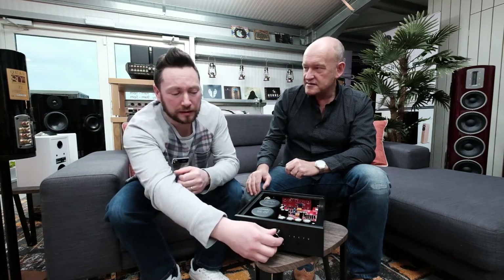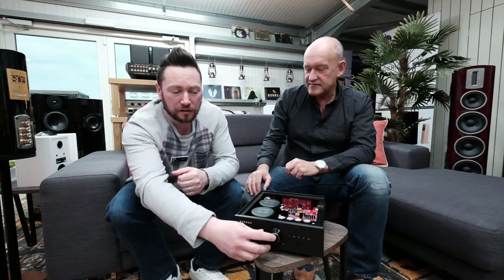It's got a 120 dB dynamic range. That's just a number, but when you actually put this into practice and you're using it, you start to appreciate just how good it sounds. It's great sounding.